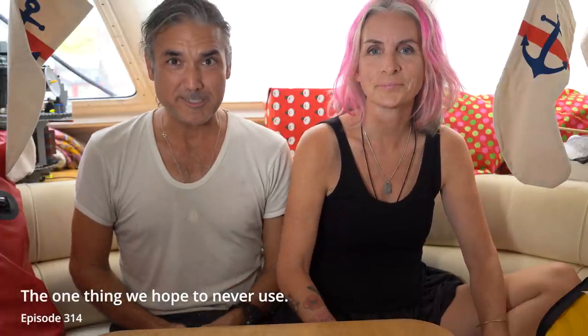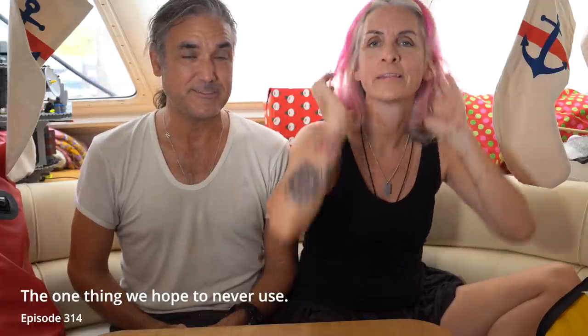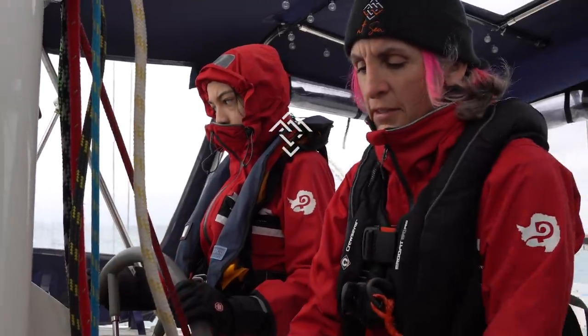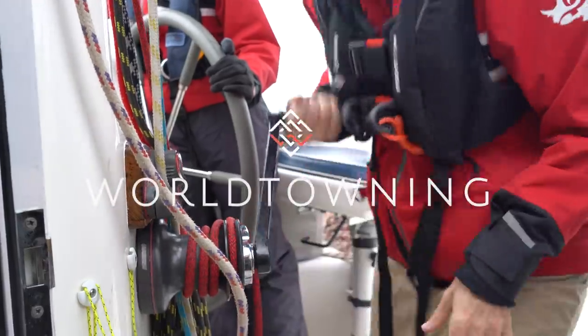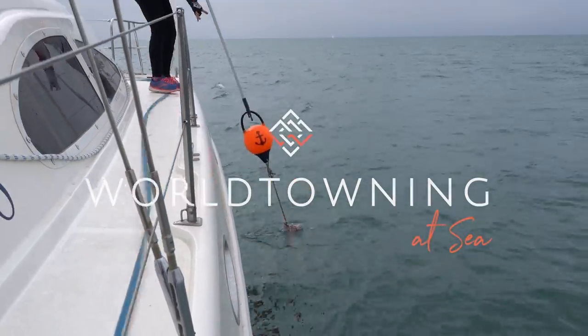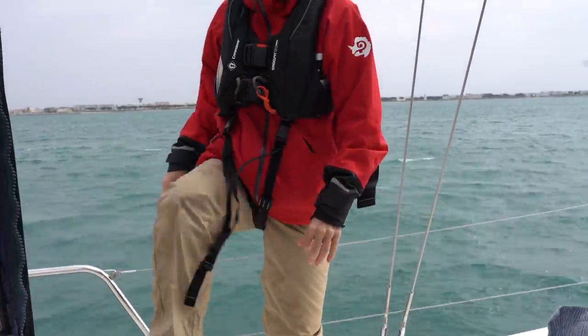Welcome to the tour of our ditch kits. It's going to be a whole bunch of stuff inside these bags which we think is going to save our life. We hope you guys find it useful. Since we've been on Friendship, safety has been our biggest priority. As we were planning a three-week crossing of the Atlantic Ocean, our ditch kit became a massive focus and expense.